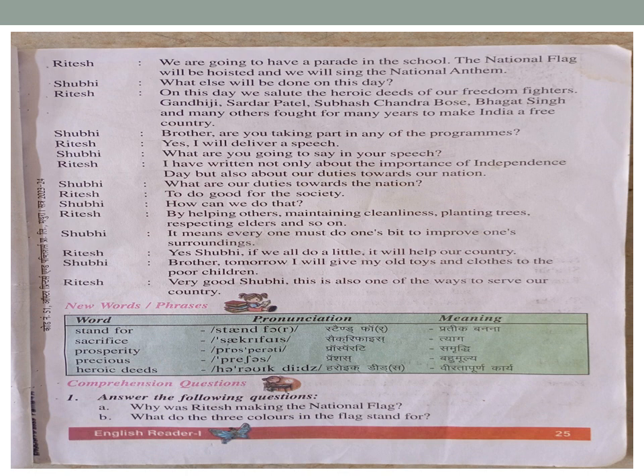Shubhi: 'What are our duties towards the nation?' Ritesh: 'To do good for the society.' Shubhi: 'How can we do that?' Ritesh: 'By helping others, maintaining cleanliness, planting trees, respecting elders, and so on.'